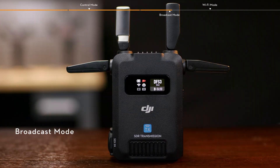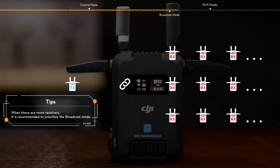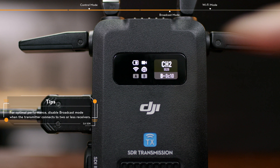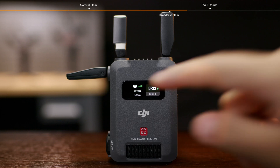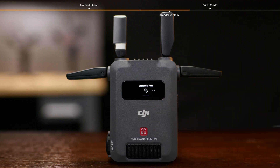In Broadcast Mode, you can connect an unlimited number of receivers to a transmitter. Slide down on the transmitter home screen to enter the menu and select and enable Broadcast Mode. Slide down on the receiver home screen to enter the menu, tap Connection Mode, and select BCST.